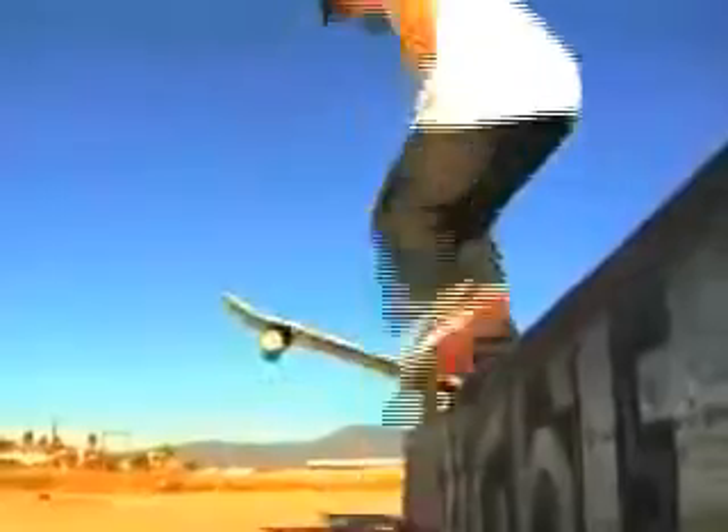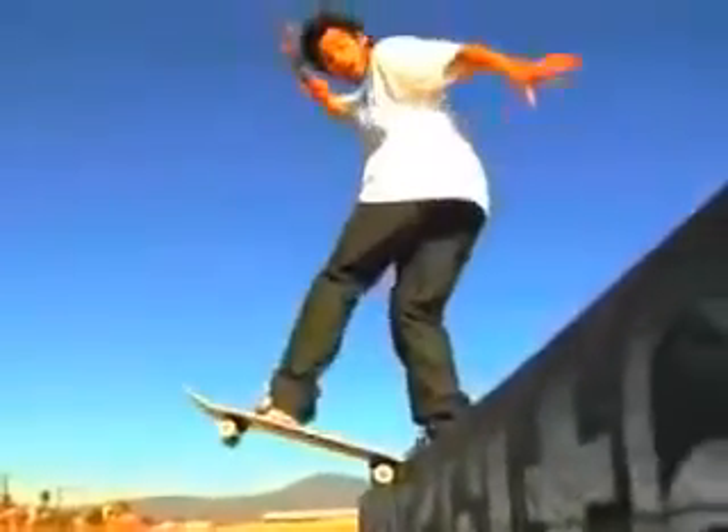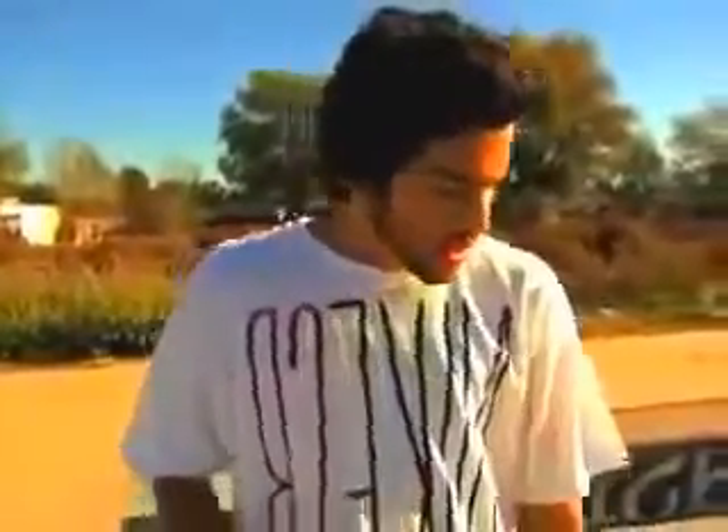You want to look in the direction that you're sliding. It should look something like this. I like to usually come out back to forward, but you can come out fakie, shove it, however you like. Let me just demonstrate it.